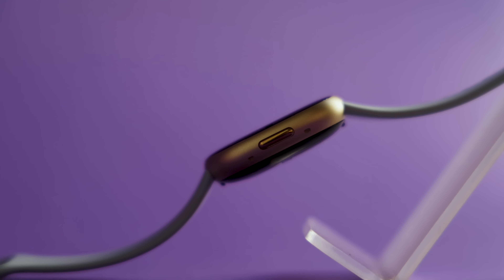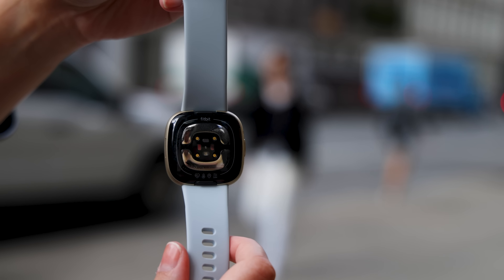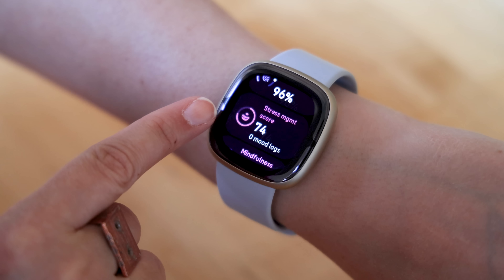Stress tracking was a big focus with the original Sense, and that holds true with the Sense 2 as well. The Sense 2 has a new body response sensor that Fitbit says can measure continuous electrodermal activity, or cEDA for short. That measurement, combined with other metrics like heart rate, heart rate variability, and skin temperature, can help Fitbit flag moments when it thinks you might be stressed throughout the day.